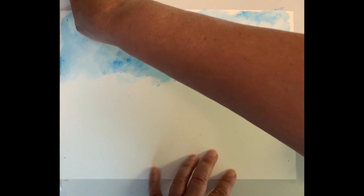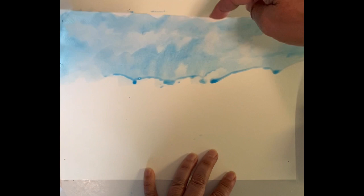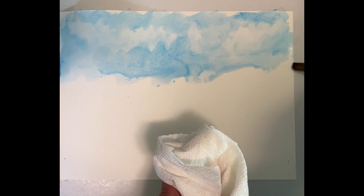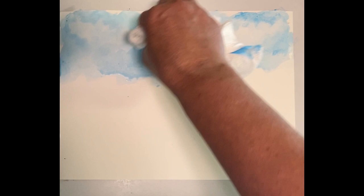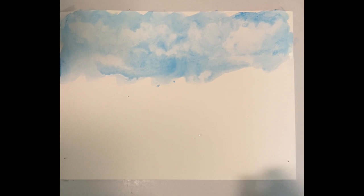You can almost move the paper so the paint runs. I do have the corners taped down — watercolor paper will buckle on you a little bit, so I tape the corners down to keep it more flat. I'm drying my brush real good and just laying it against the color so it sucks up the excess. I'm going to pick up a little more color where I think clouds should be and then run water across the bottom while the paper is still wet.